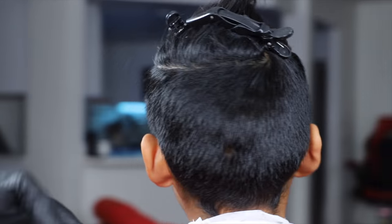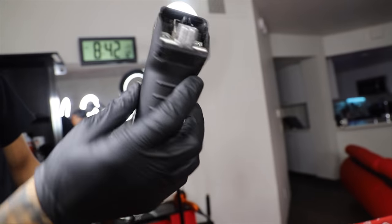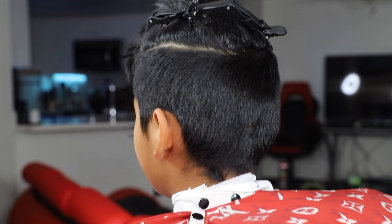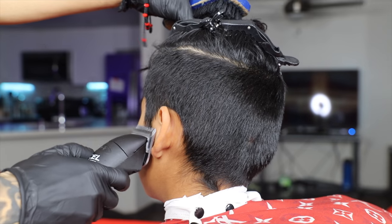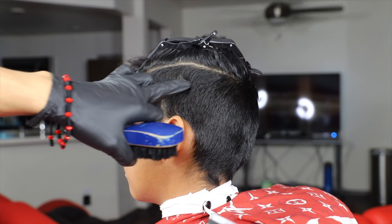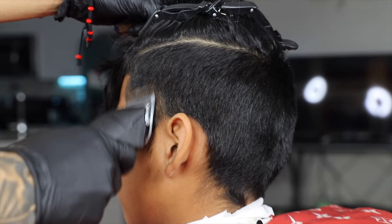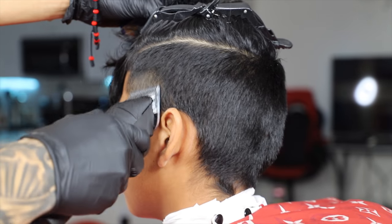What I like to do next is clean my canvas. I get my metal clips — my one and a half by Oster, my BGRs — and I basically create my canvas where my fade is going to start. I like to do this because I like to keep my work area clean. This is a very important step, even way before you start the fade.